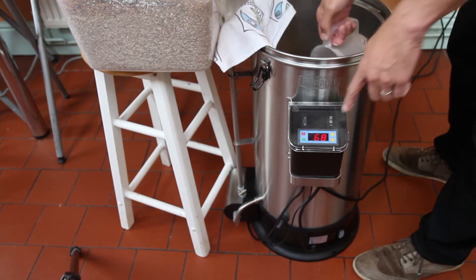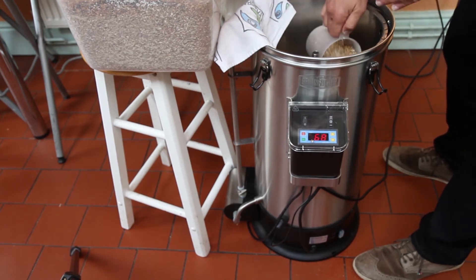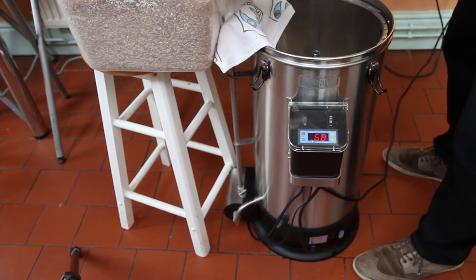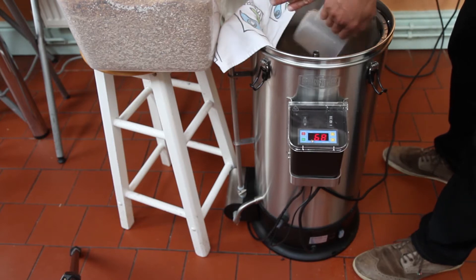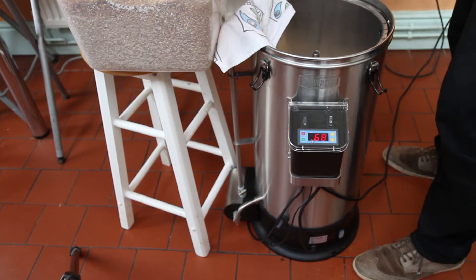You'll see from the controller we're at 68. The mash temperature is actually 67 — the strike temperature is slightly higher but it'll come down. I'm making a Christmas ale so it's going to be very malty, probably needs a bit of residual sweetness. The recipe called for a 68 degree mash.